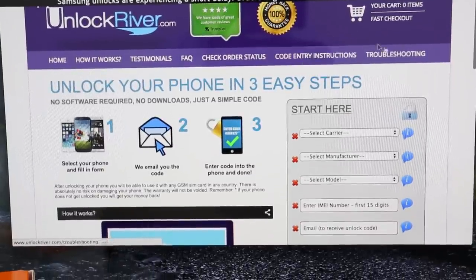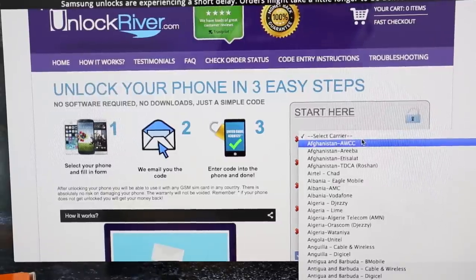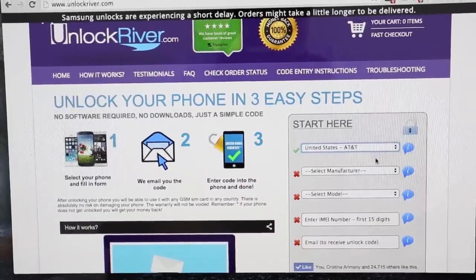Remember this will also work for any other HTC phone. So we're going to start first off by selecting the original carrier — just make sure you select the carrier that your phone is currently locked to. In this case my phone is locked to AT&T, so I'm going to select that one.